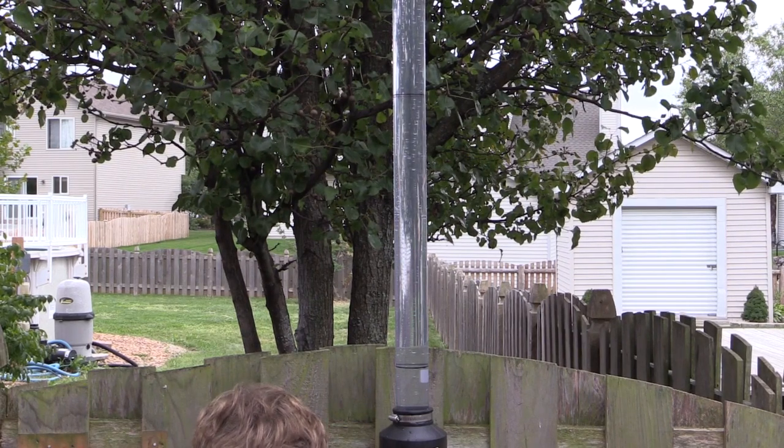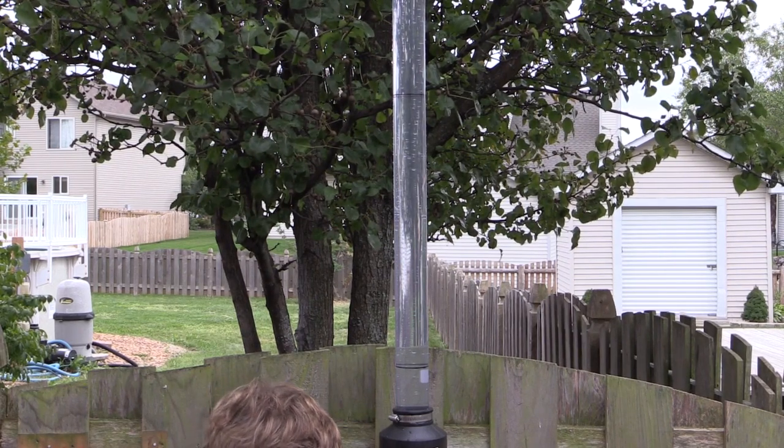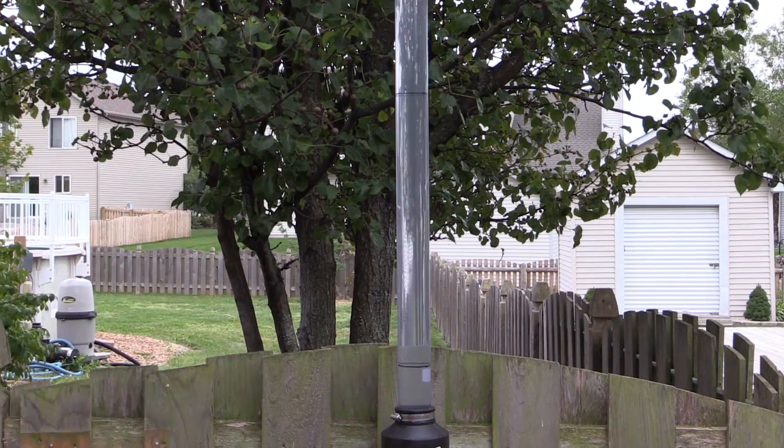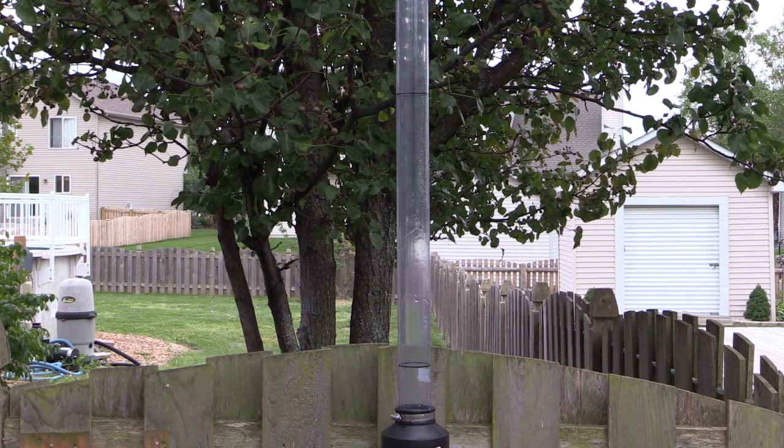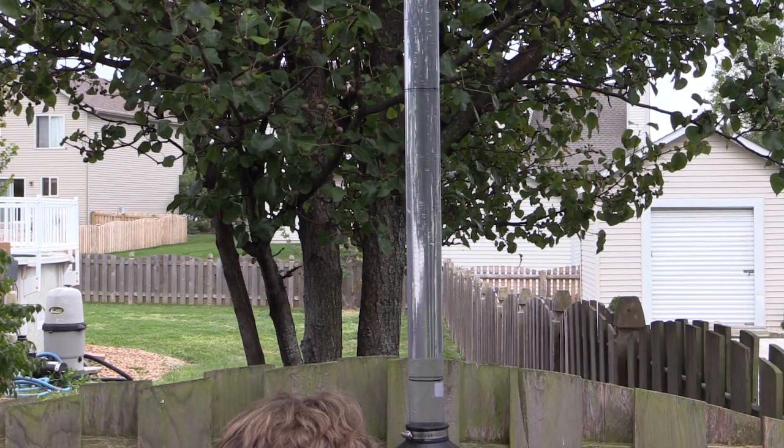This is the Exodus broadhead by QAD. Tooth of the Arrow. Holy shit, that dropped way fast. Alright, that's the two blade Rage.